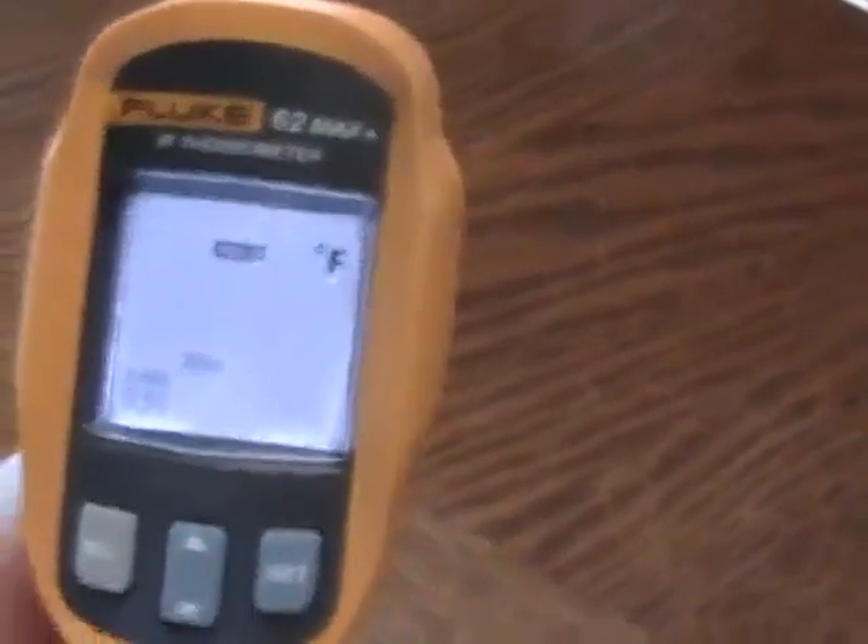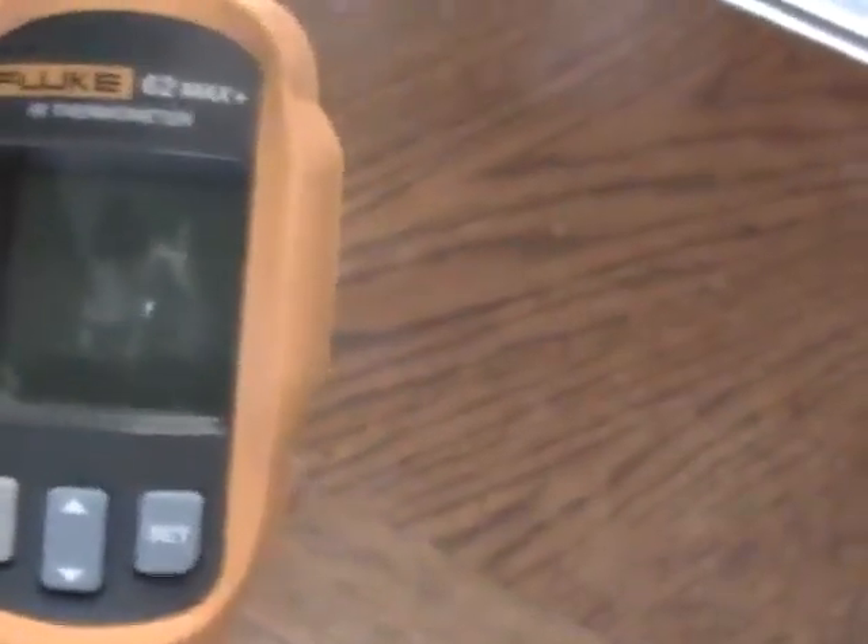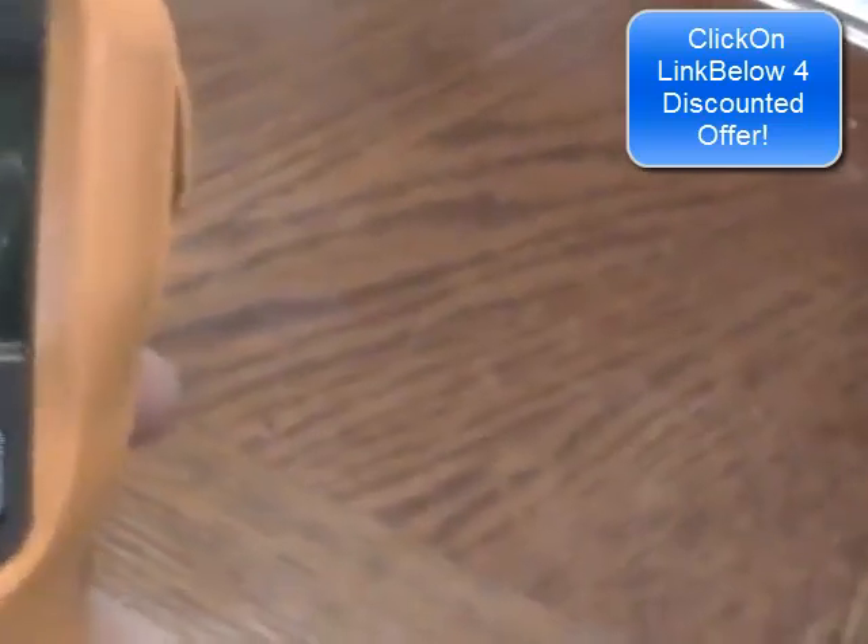When you turn it on, you can see it says HOLD, MAX, and EMS — EMS stands for emissivity. When you first get these, they default to Celsius scale, the lasers are off, and the display backlight is also off by default. You'll probably want to switch it from Celsius to Fahrenheit and turn the backlight and lasers on.